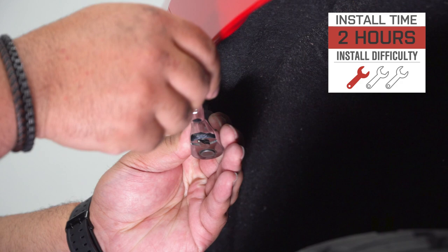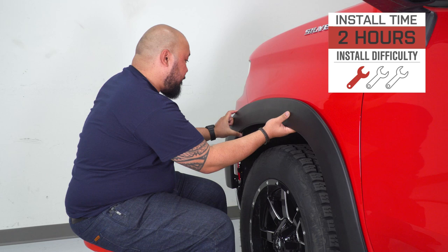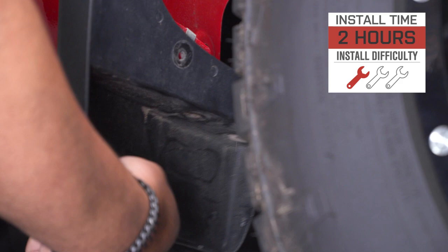Install is going to get a strong one out of three wrenches on the difficulty meter. Instructions say no drilling whatsoever. Leave yourself a couple of hours to complete this from start to finish and you should be good to go.